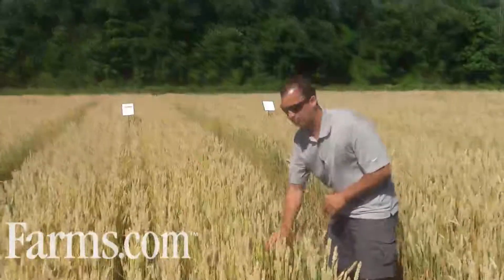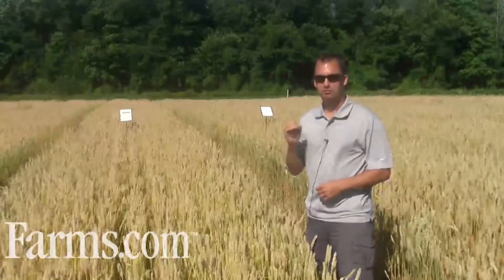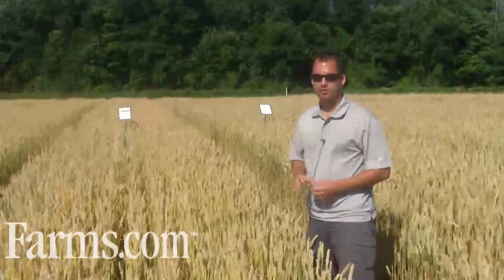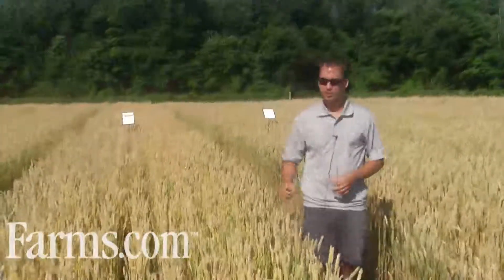Basically disease starts from the bottom and moves its way up, and most fungicides are preventative, so you do want to get out there and apply it before the disease has infested your crop, because by that time it's too late.